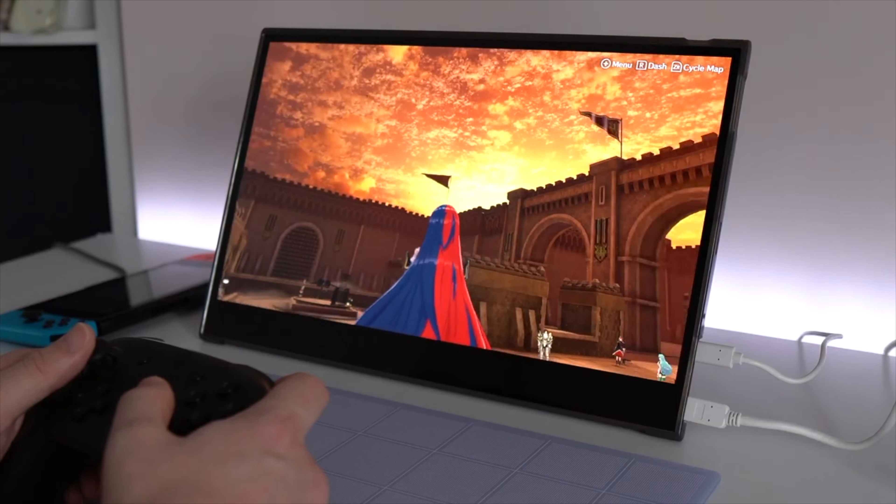If you are looking for a portable monitor that you can play your Switch on, that can also be an incredible addition to any desk setup, and if you want to see a little bit more about one of those options then check out this video here — I'll see you in a bit.